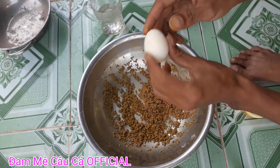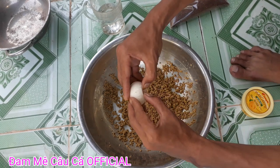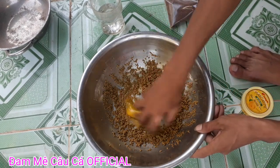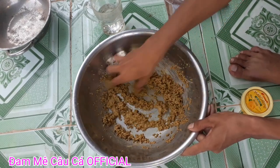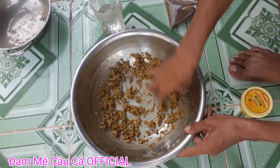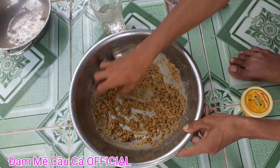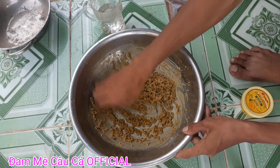Đây mình có một quả trứng gà nhỏ như thế này, mình cho vào đây luôn. Một quả trứng gà. Rồi các bạn trộn đều lên cho trứng gà hòa hợp với cám chim, cho nó đều với nhau. Các bạn trộn thật đều, cho nó nở ra và hòa quyện lại với nhau. Khi đó các bạn câu sẽ được hiệu quả hơn.